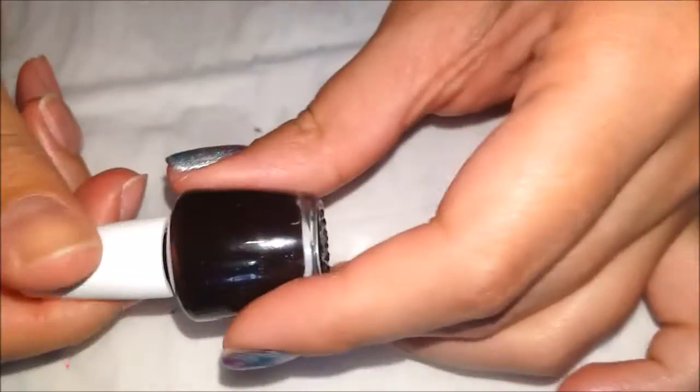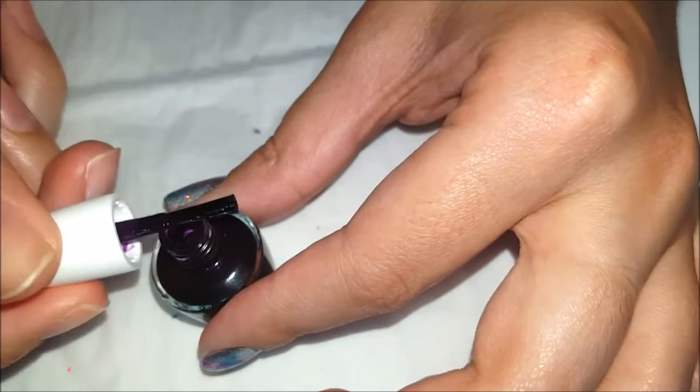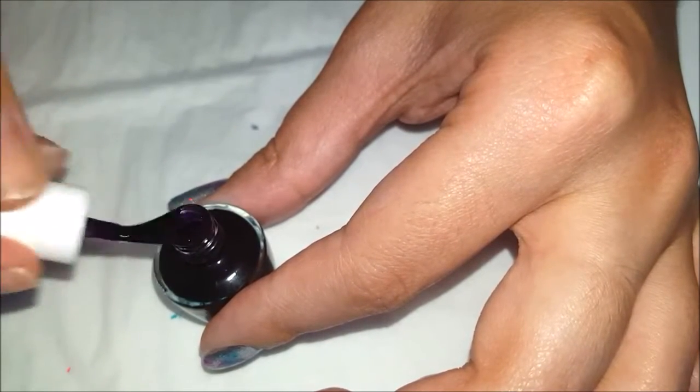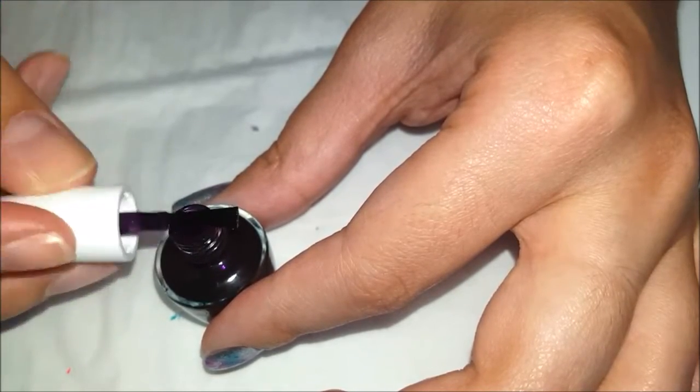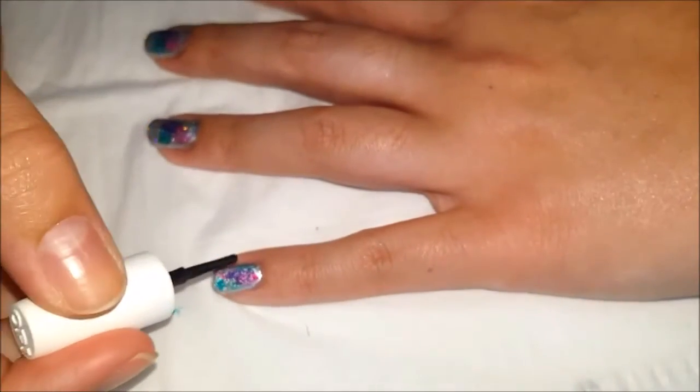It's actually purple! Alright, so next color is actually purple. Do the same thing — take off all the nail polish and then you're going to do another line.